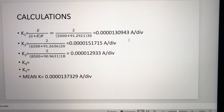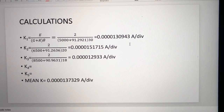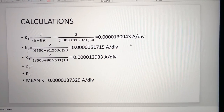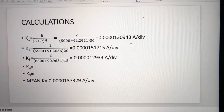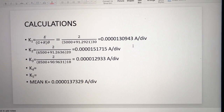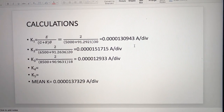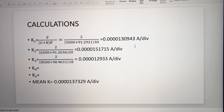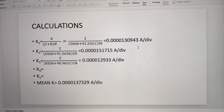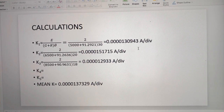To find the figure of merit: K1 = E / ((G + R) × deflection) = 2 / ((5000 + 91.2921) × 30) = 0.0000130943 ampere per division. Similarly, K2 = 0.0000151715 ampere per division, and K3 = 0.0000129330 ampere per division.